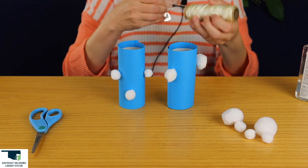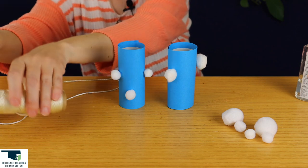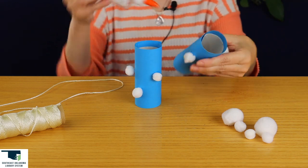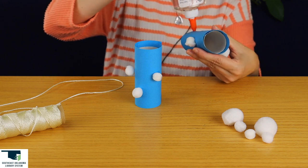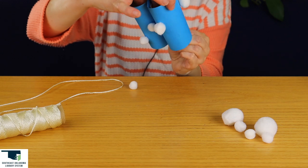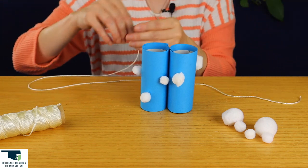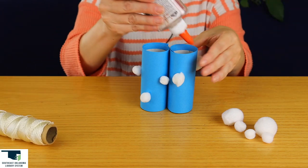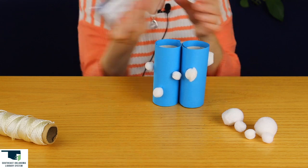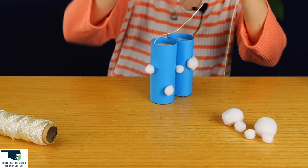I'm going to cut some twine. And now we're going to glue them together. Kind of hold it for a minute. And we'll take our twine and we're just going to put them on the ends, so I'll put a little bit of glue inside. Just make sure it's pressed down.